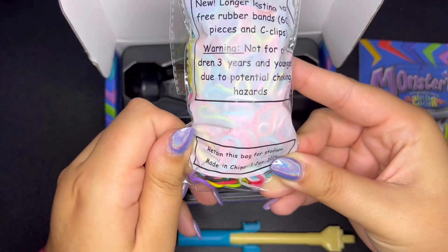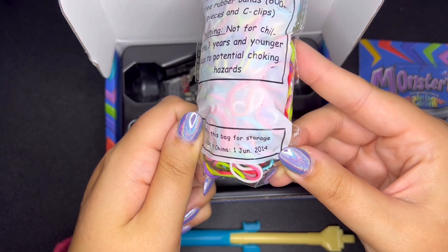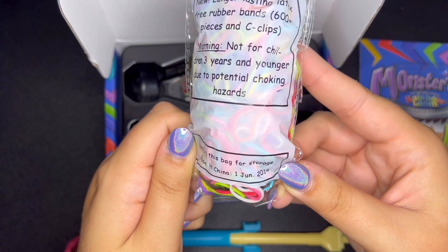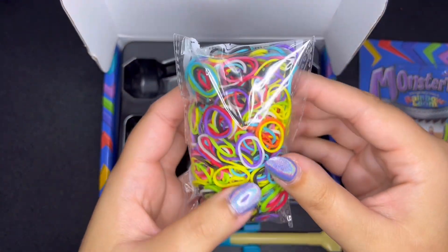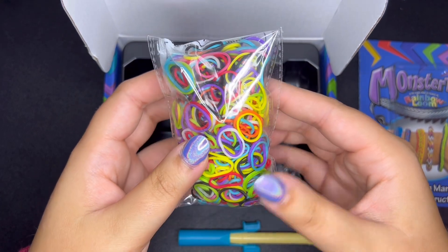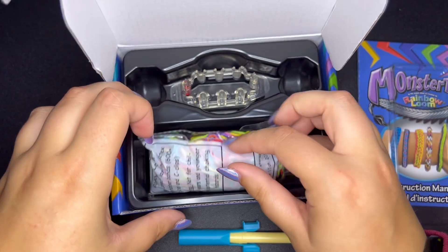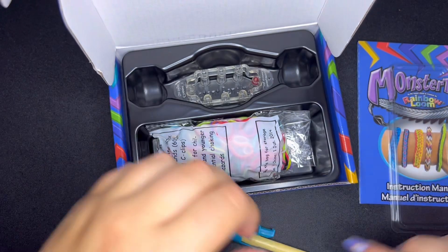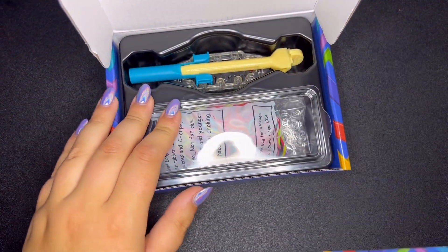Hold on — it says 'retain this bag for storage, made in China, June 2014.' Guys, this Monster Tail box is over 10 years old! That's kind of crazy. The bands are fine though because they were in a box at least. That is legendary. So that was the unboxing of the old Monster Tail.